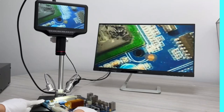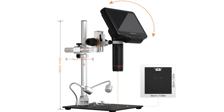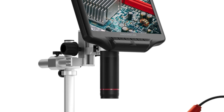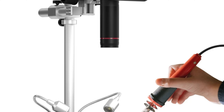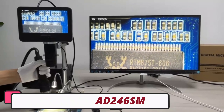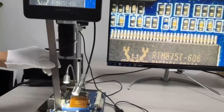Number 2: Andonstar AD407 Pro HDMI Microscope. The Andonstar AD407 Pro HDMI microscope is a cutting-edge device that offers high-definition imaging with a 4-megapixel HD sensor, capturing even the smallest details with remarkable accuracy. It offers multiple video output options, including UHD 2880x2160 at 24 fps, FHD 1920x1080 at 60 fps and 30 fps, and HD 1280x720 at 120 fps, ensuring smooth viewing experiences across various platforms. The microscope is built from durable metal and ABS materials, ensuring longevity for professional and educational applications.